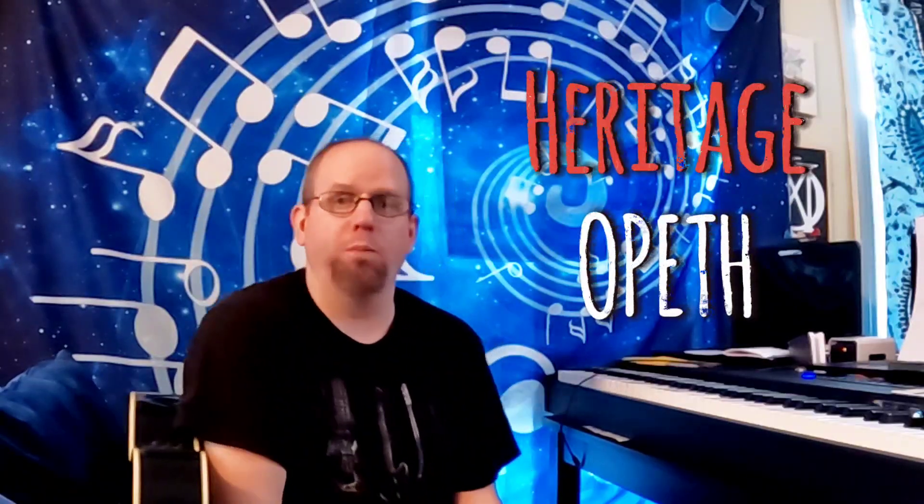Today we're looking at the song Heritage by Opeth. Now, Opeth is known for their death metal style, but in the late 2000s they came out with an album that was more of a fusion-y effort than anything else. The first song on the album was called Heritage, and it's strictly piano and some stand-up bass. Beautiful song on piano, no lyrics at all. It's a phenomenal piece.